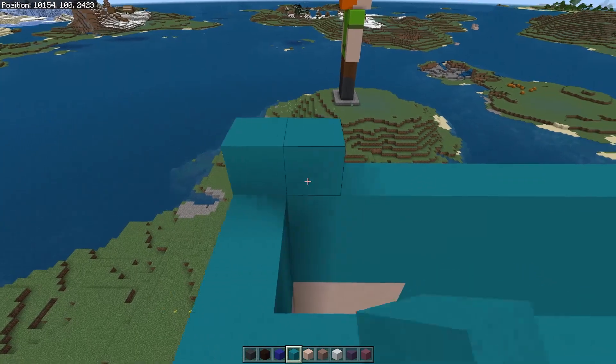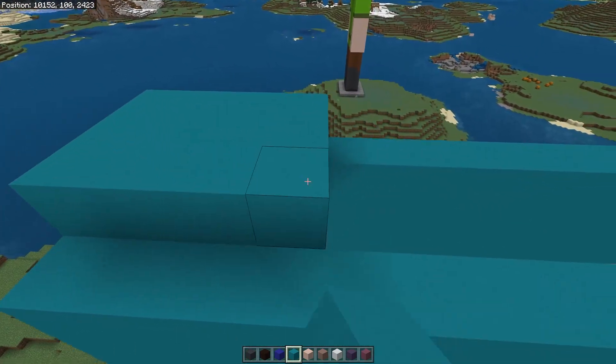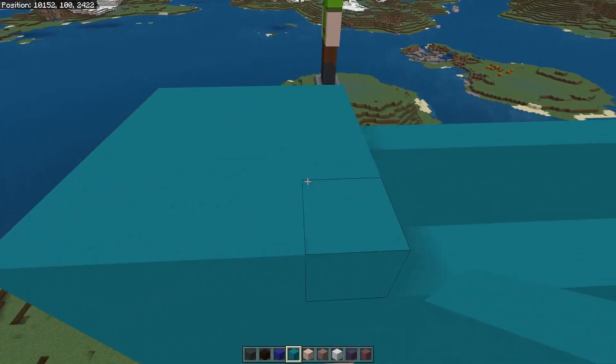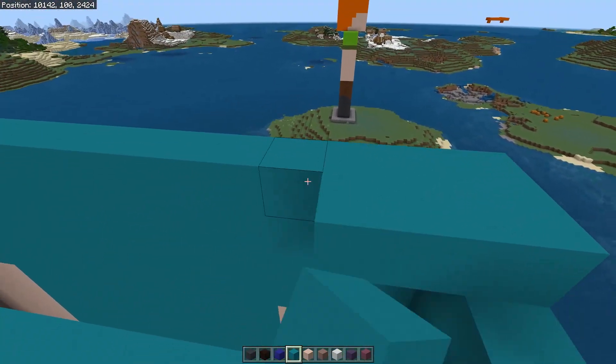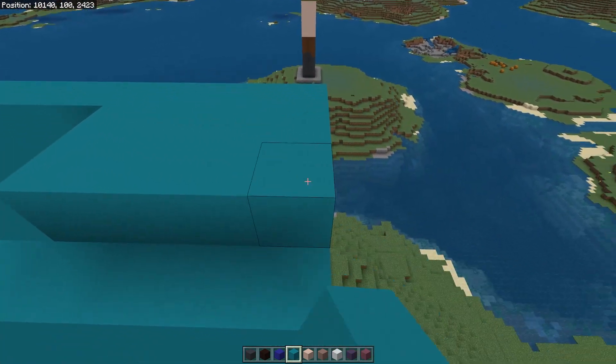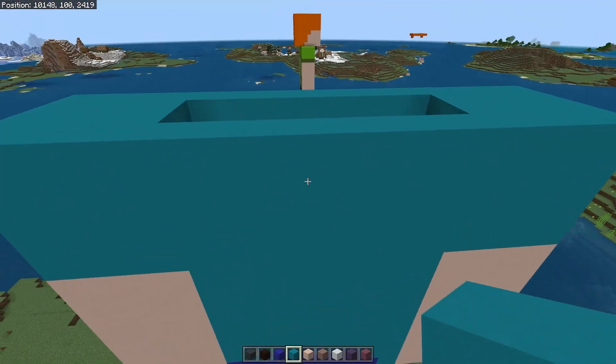Now we're going to fill in the top of the shoulders, so come across four like so and keep filling it out. Then fill in the back row and come in four like so, all the way out to the front at the shoulder, and finish the front row so we end up like this.